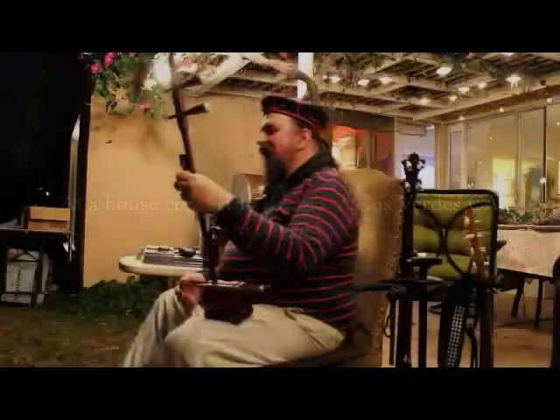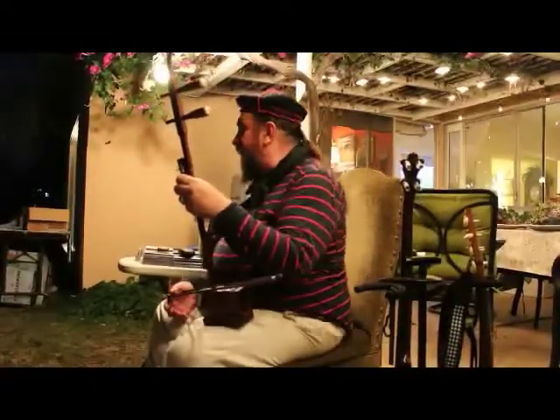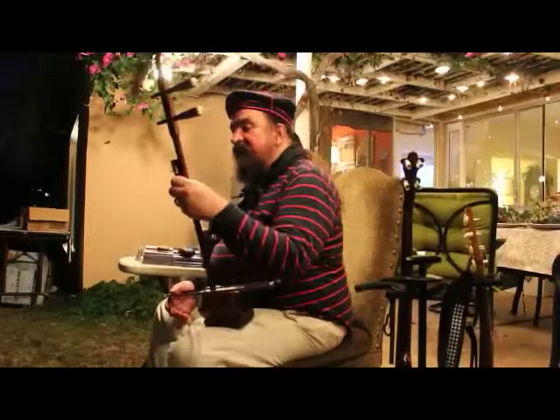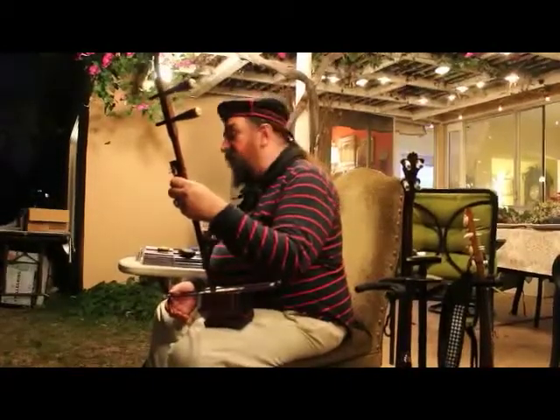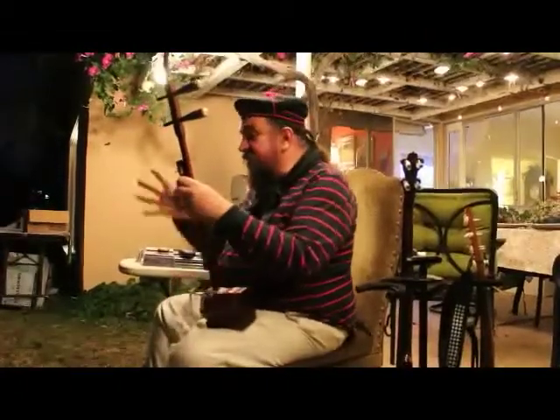So this is an erhu. It's an instrument that was introduced to China from Mongolia about 800 years ago, and then spread from probably the court of Kublai Khan to all over China. There are lots of local variations of it.